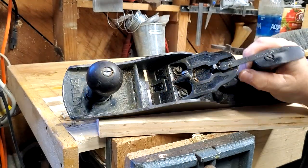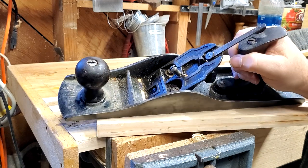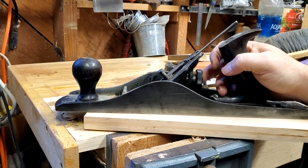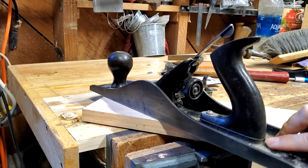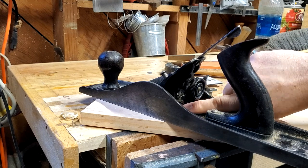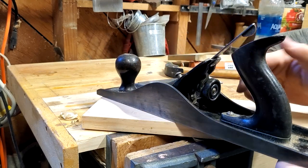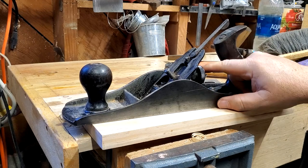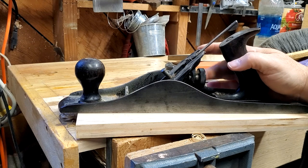I was dating this and it comes out as a type 15, I believe — I'll double check and put it in the comments. But it has a plastic knob, so originally when I bought it I thought it was a World War II production, but it doesn't have the other World War II things. It has rosewood, not hardwood, and it has a frog adjustment screw. I'll show you that later when I start taking it apart.